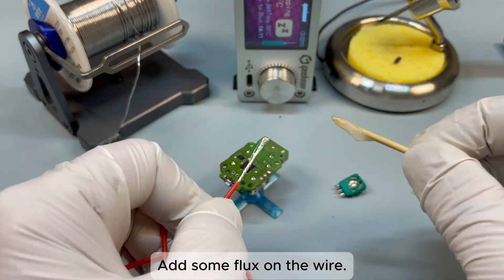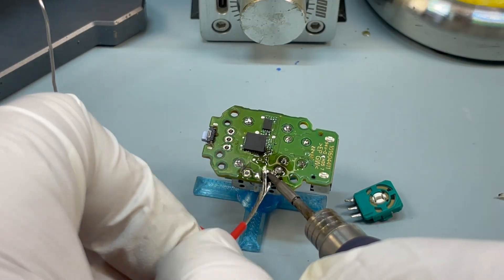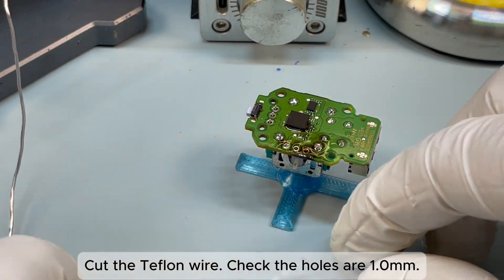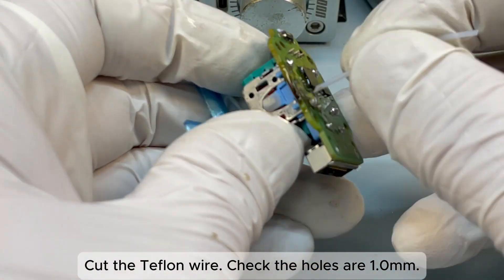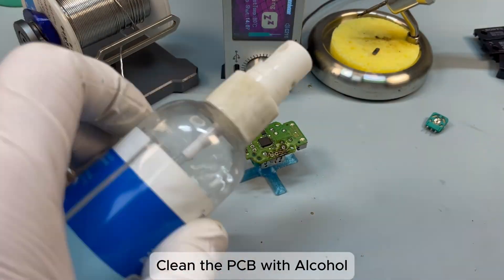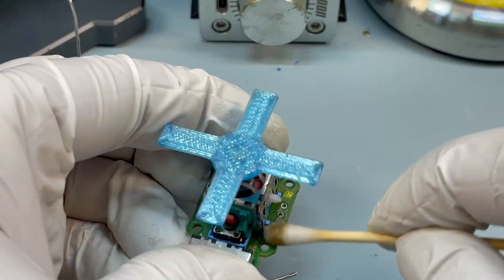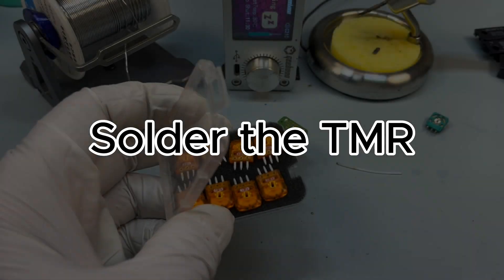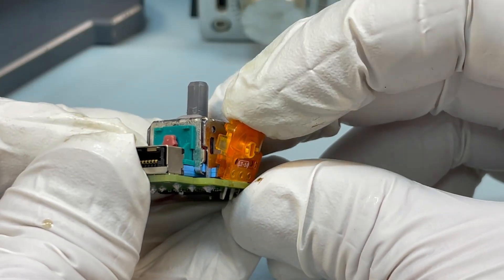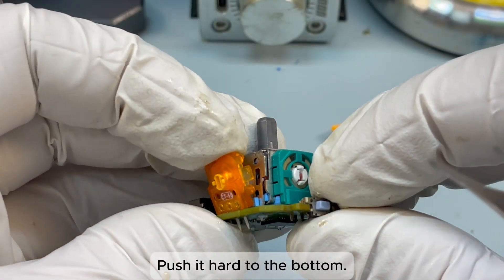Add some flux on the wire and remove the solder. Cut the Teflon wire and check that the holes are 1.0 mm. Clean the PCB with alcohol. Then take one Team ER sensor and insert it.